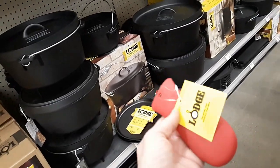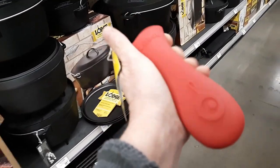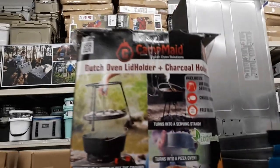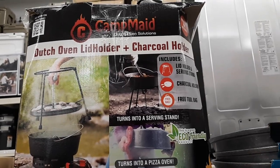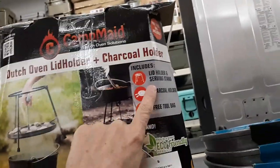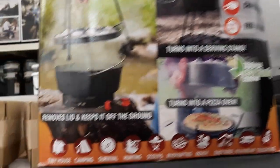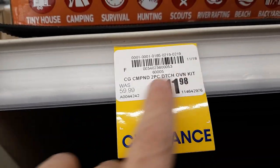I came into Academy to get one of these cast iron mitts and walked by here and didn't realize that Academy sold Campmade. This is a Dutch oven lid lifter or lid holder, which is what I really wanted, and a charcoal holder. It has the lid holder, serving stand, charcoal holder, and a free tote bag. It's on clearance for $11.98 — it was $59.99. I think I'm gonna get that.